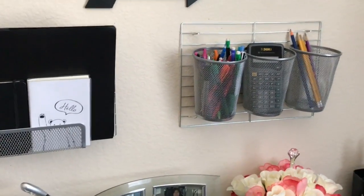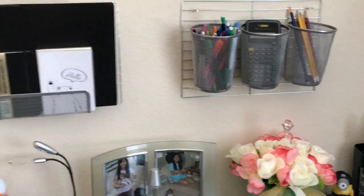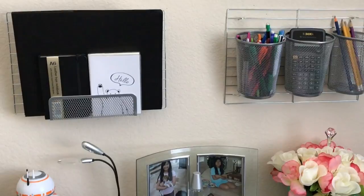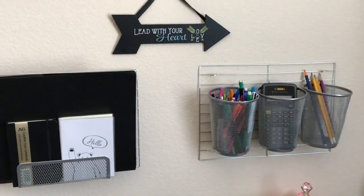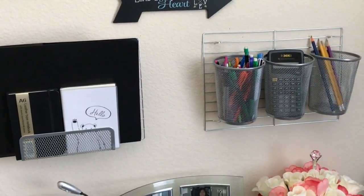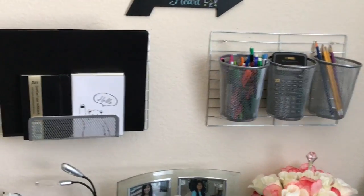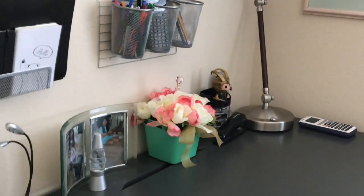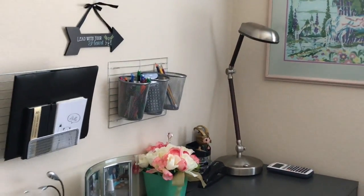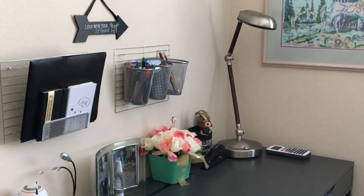Both my daughter and I are very happy with the outcome of this project. Everything is within reach — she's so happy to have more desk space for her study materials like notebooks and textbooks, and even enough space for her picture frame, flower arrangement, and desk lamp, all up against the wall with empty space on her study desk. I also love that it looks so industrial style, and because of the gray and silver tones, it really complements the color of her gray IKEA desk. I think gray is the new black — it looks so sleek.